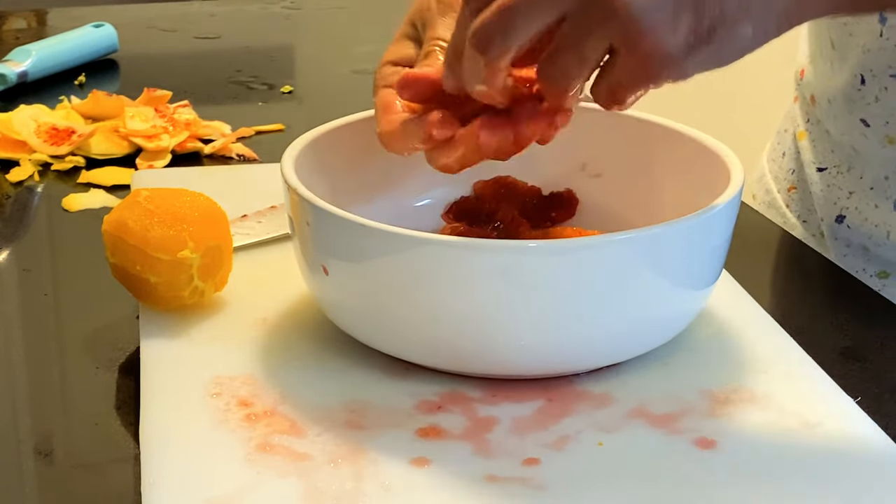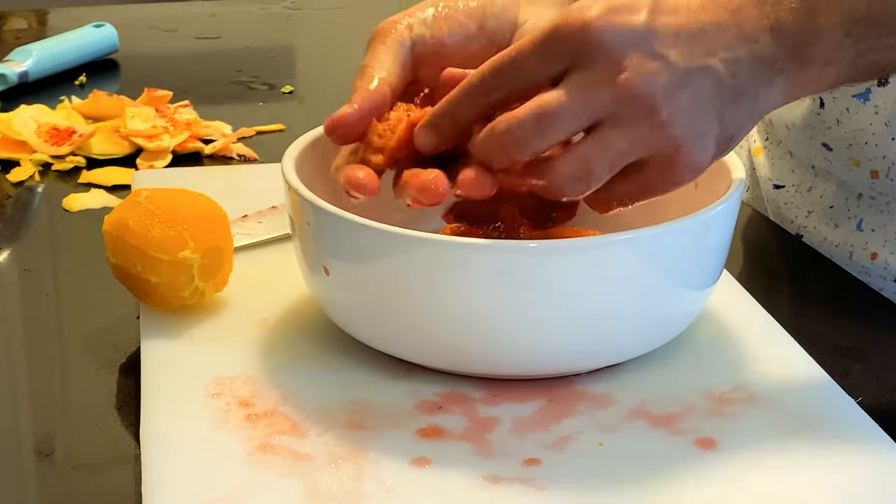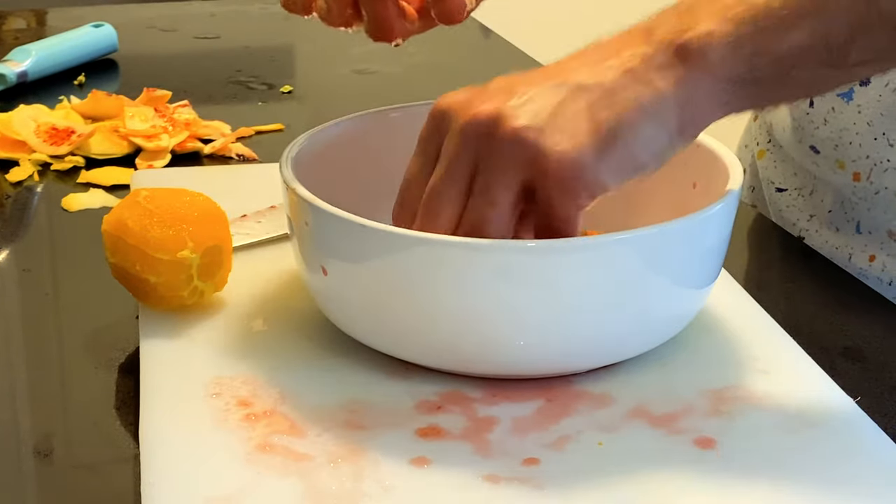Make sure you don't squirt juice on your white shirt — don't wear a white shirt when you're working with this. Once you've got all the segments out, take the leftover membrane, put it in your fist, squeeze it out, get all that juice — then discard the membrane as it will add bitterness.